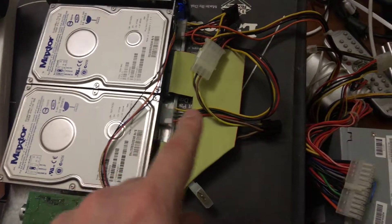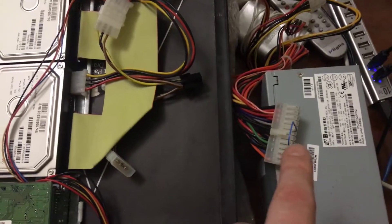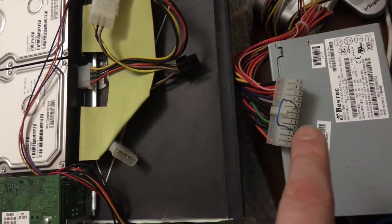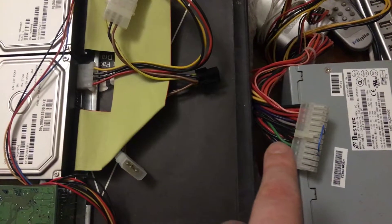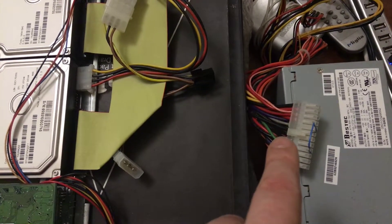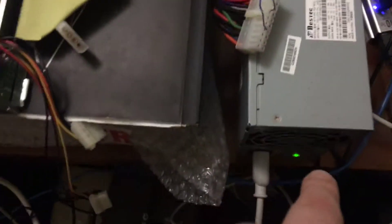I used the power-on test to force the PC power supply to come on outside of a PC — using an insulated paperclip between the green ground wire on the ATX motherboard connector and just one of the black ground wires, which causes the power supply to power on.